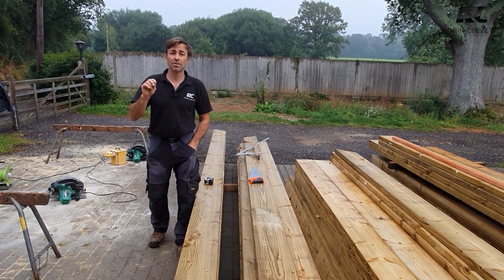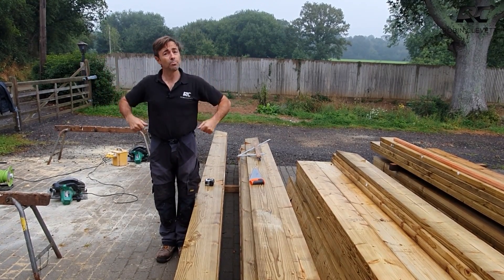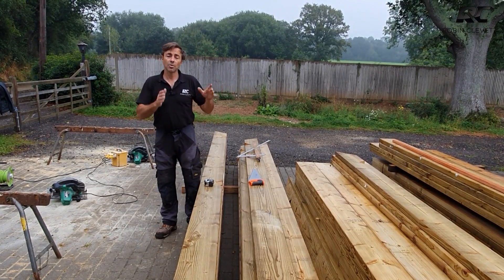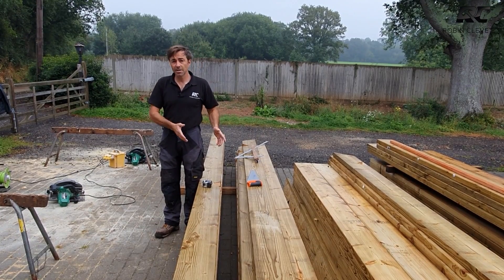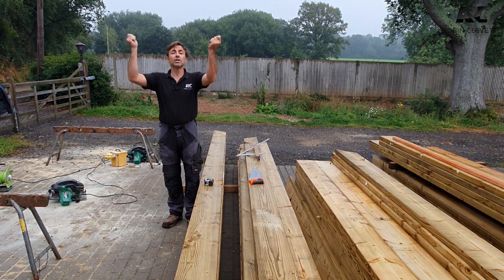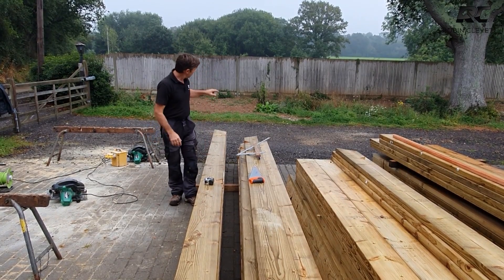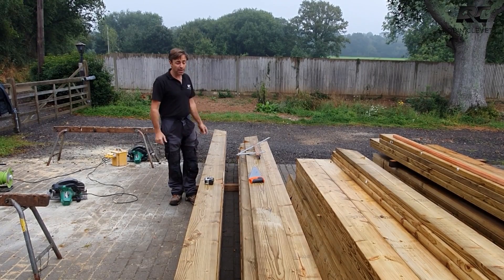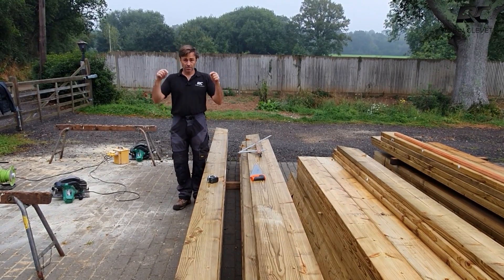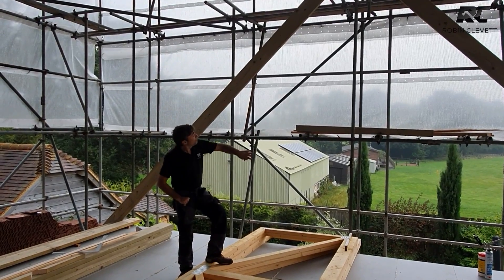I'm going to talk about setting out. I've got a ridge here which is 12 metres long from end to end, and I don't want to put it up and mark it in situ. I want to mark all my wall plates out — where my dormers are going, where my intermediate rafters are going, where my common rafters are going — and mark the ridge so when we put it up it's already marked. All we're doing then is connecting a rafter at the top at the ridge, a rafter at the bottom at the plate, and in this case we have an ashlar, so we've got another wall plate. We want to do all of that on the deck.